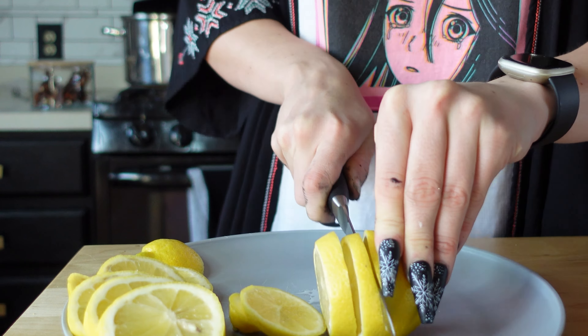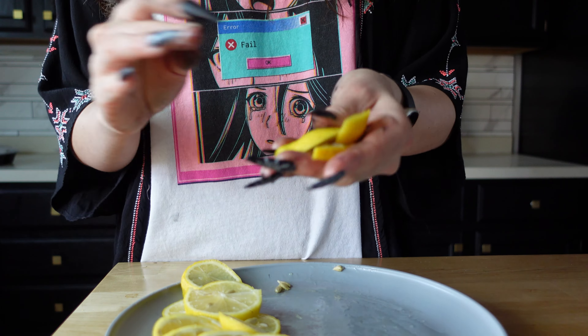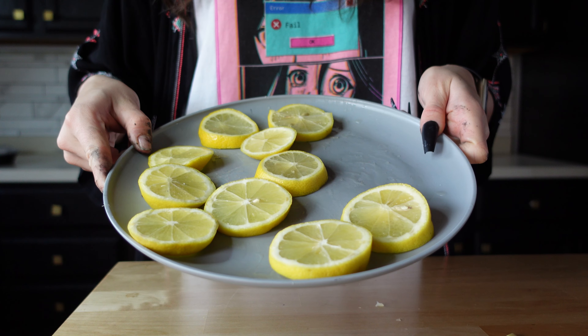Why is this so hard to cut? I feel like Kendall Jenner and the cucumber — these nails make everything so hard. The rest of the scraps like the ends I will compost. Alright, and now you have your coins of lemons.